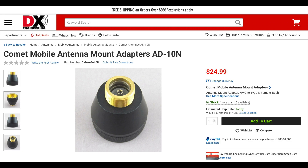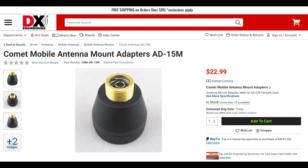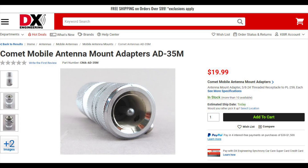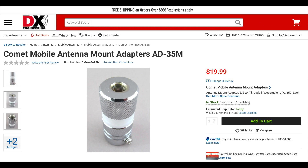Comet has a new line of mobile antenna mount adapters. The 8010N will convert an NMO mount to a Type N female. The 8015M will convert an NMO mount to an SO239 female. The 8025M will adapt an SO239 to accept an antenna with an NMO mount. And the 8035M adapts an SO239 mount to a 3/4-inch 24-threaded stud. All these adapters are currently in stock. And that wraps up this edition of What's New at DxE. Links for all these items will be in the description below. Thanks for watching. I'm Michael, KI8R, and we'll catch you on the next one.